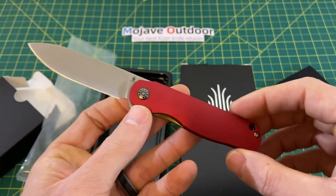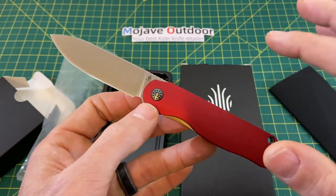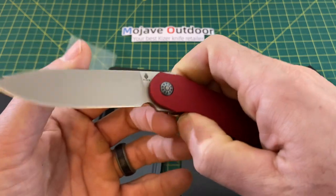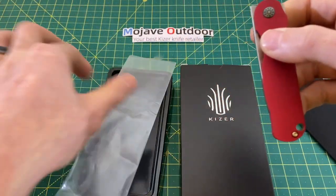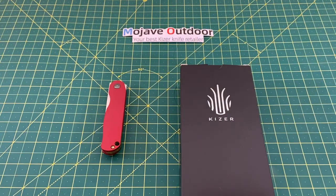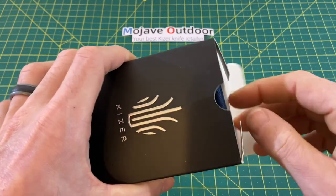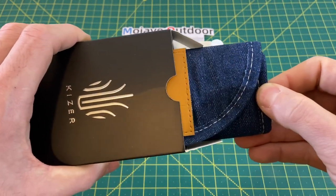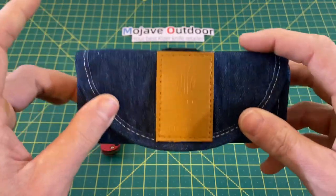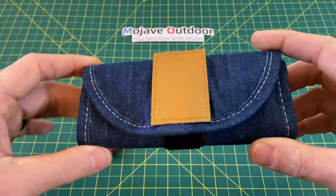A couple things kind of stick out to me that I wish were a little different, but overall this, in my opinion, is an improvement from the first Latvin Mini that I did review. I'm going to explain that here in just a second. But for now, we're going to put this aside and take a look at what's in the other box, and the other one may even be a little more attractive to you guys. These are both actually somewhat similar knives, but still radically different.